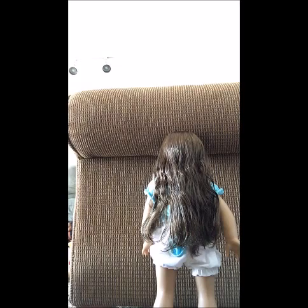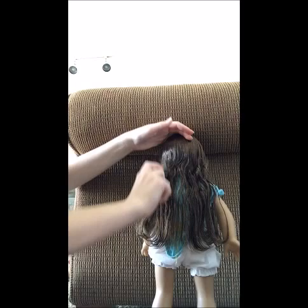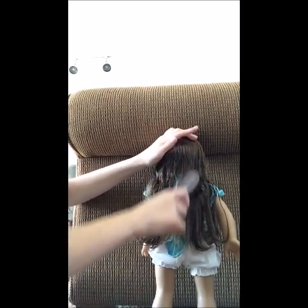The first step in these hair tutorials, as always, is to get out your spray bottle and spray down the doll's hair. Next, brush through her hair so that no tangles are remaining whenever you start styling.